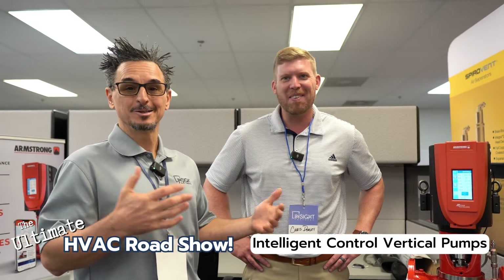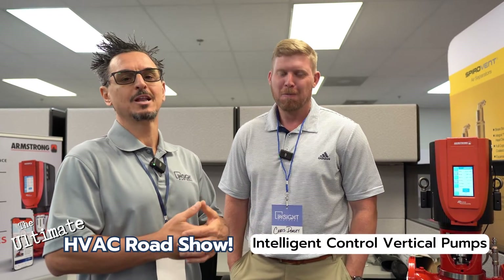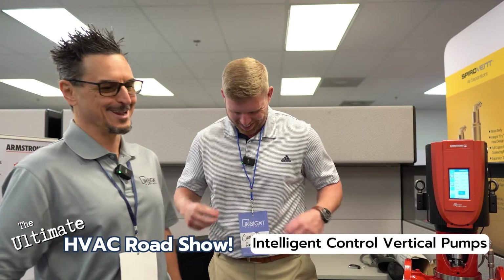If you want to learn more, come see us here in Charlotte — or if you're watching this later, visit Hobbs Associates, Insight USA, or Armstrong Fluid Technologies. They've got a lot of great videos and educational information. Thank you so much, Chris! Thank you — see you, sir!